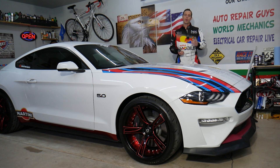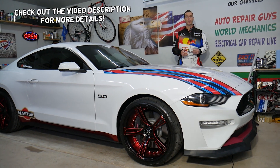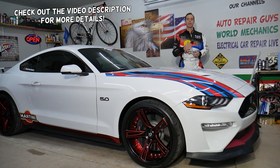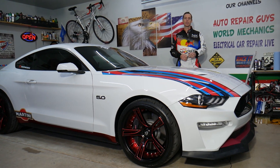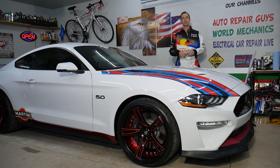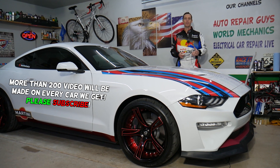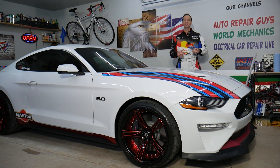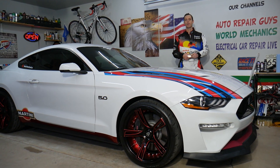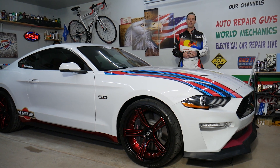Hey guys, welcome back to World Mechanics. Thank you for watching and subscribing to the channel. Today will be a super helpful video for any of you with a sixth-generation Mustang from 2015 to 2022. If you want to know the stock alignment camber specs — front and rear — for the Performance GT, EcoBoost, GT350, or GT500, stay with us. Whether you're setting your car for a track or daily driving, you may need to adjust the camber.